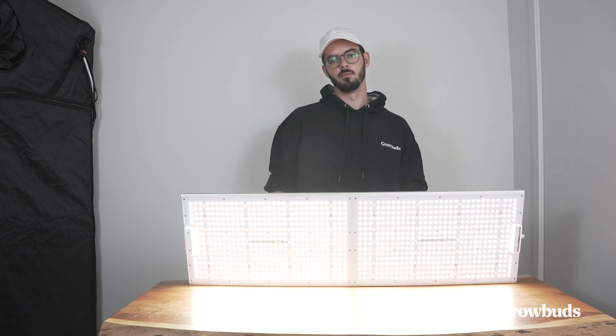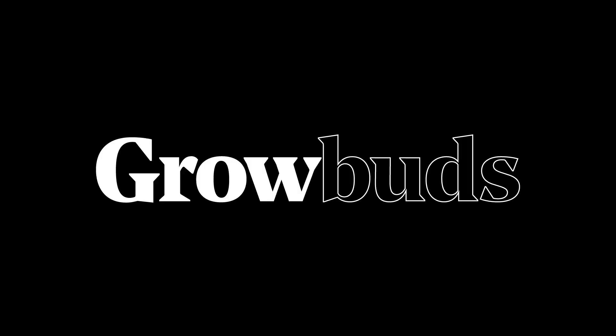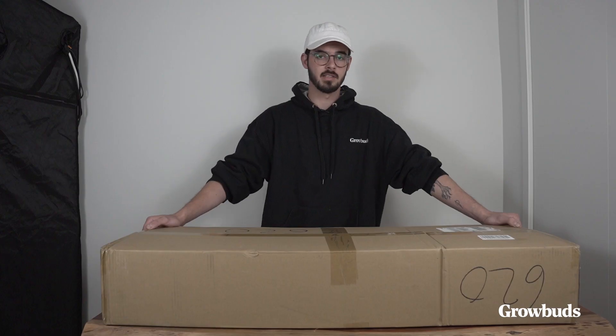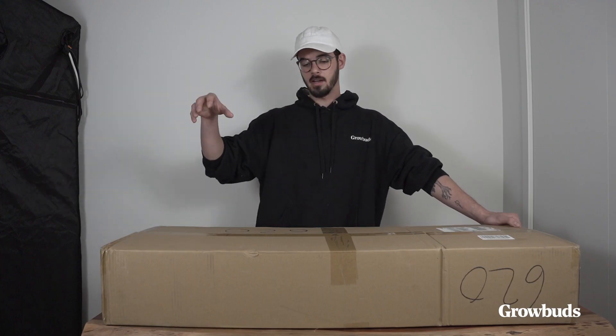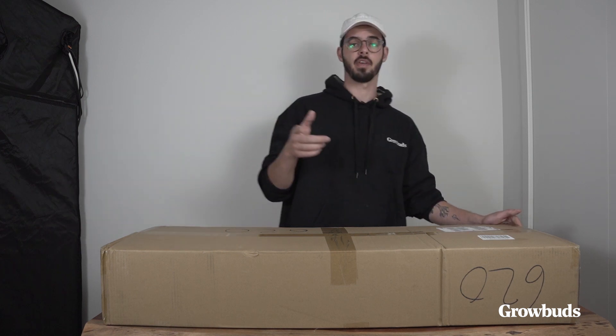It checks almost every box that you would want to check, but for a fraction of the price. Hello guys, I'm here from GrowBots and today I'll be taking a look at the latest Viper Spectra XS 4000.